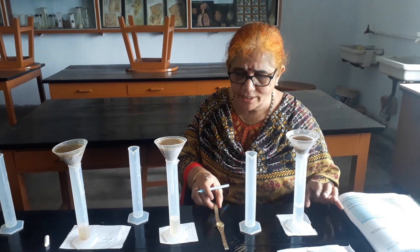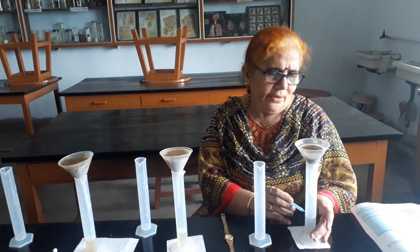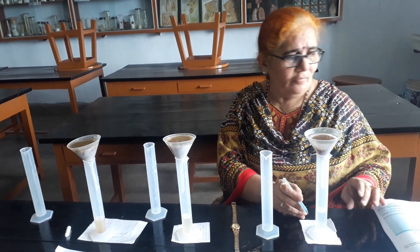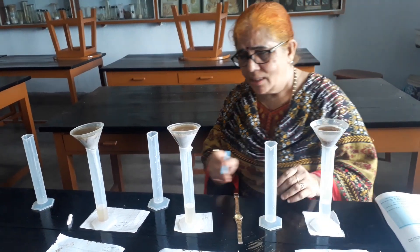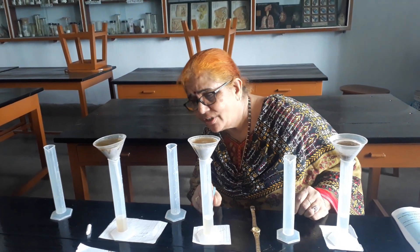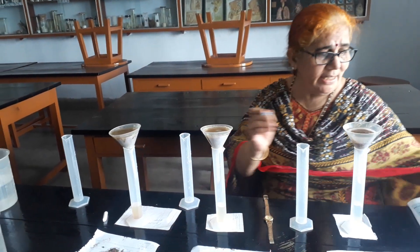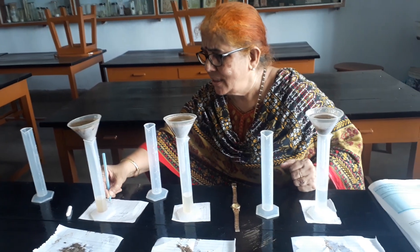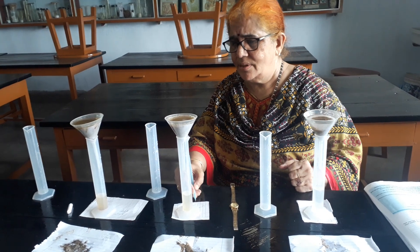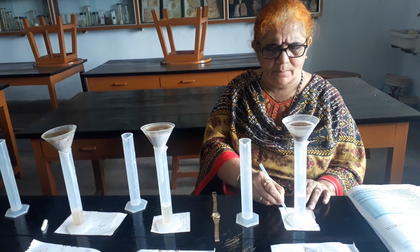Now 5 minutes is over. You can see in the sand already 22 ml of water has collected. Here in silt you can see 14 to 15 ml, roughly 13 to 14 ml. So the first reading: clay shows 15 ml, silt shows 18 ml, and sand shows 22 ml. Sand is falling very fast.